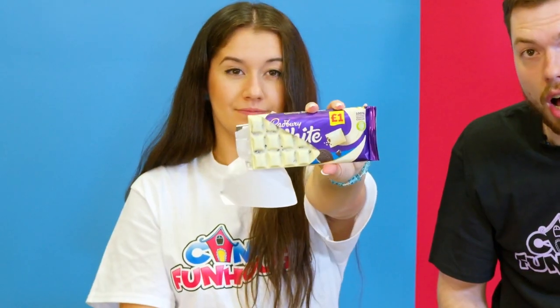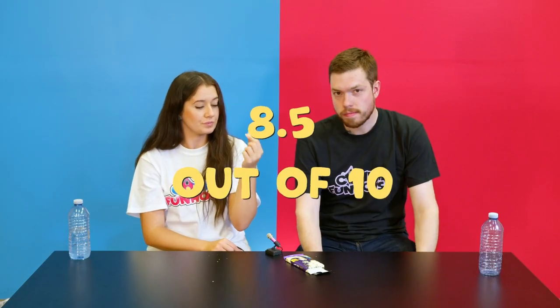Next we have the Cadbury White Oreo cookies — these ones are from Ireland. I've never seen these before and I'm very excited because I love white chocolate bars. I feel like it'll be cookies and cream but because it's Cadbury it'll be a little bit richer. Oh, I love the look of the chocolate bar. When you break it open you see all that cookie crumble right in the middle surrounded by white chocolate. Wow, that's really creamy and I like it a lot. This one I could actually eat a lot more of because it's kind of light in the middle. Eight and a half out of ten.